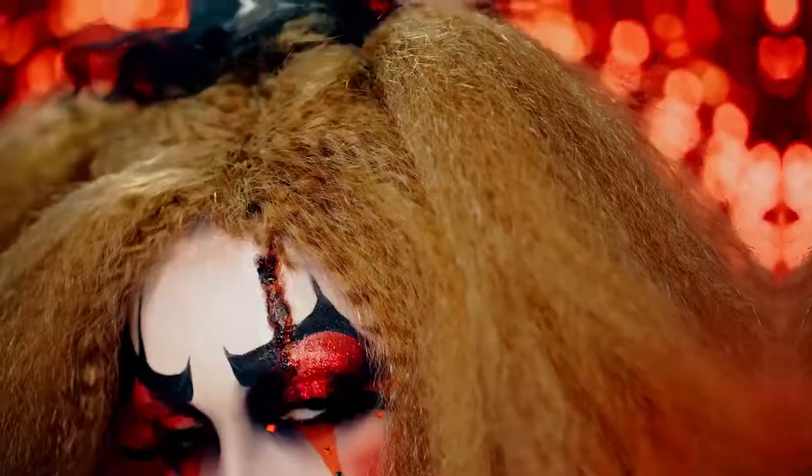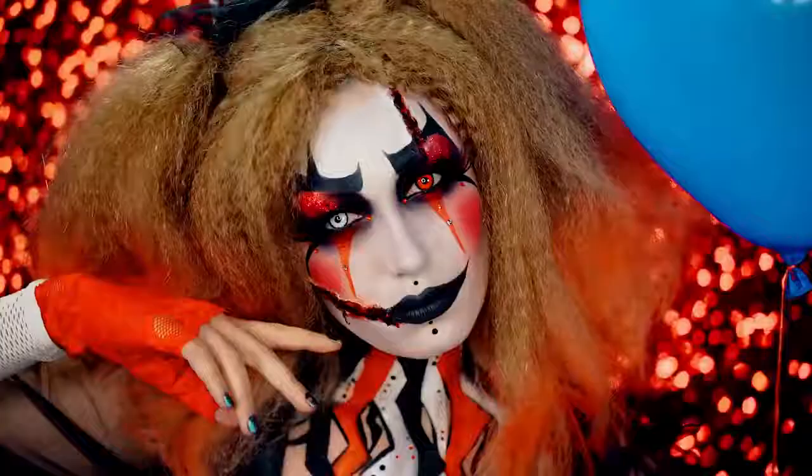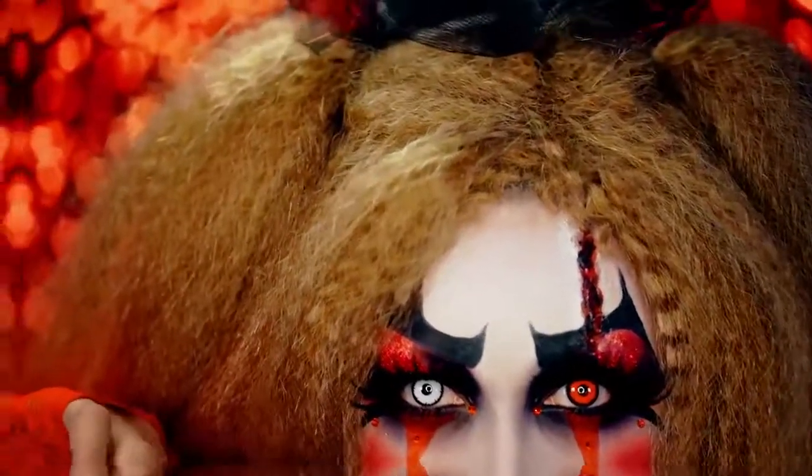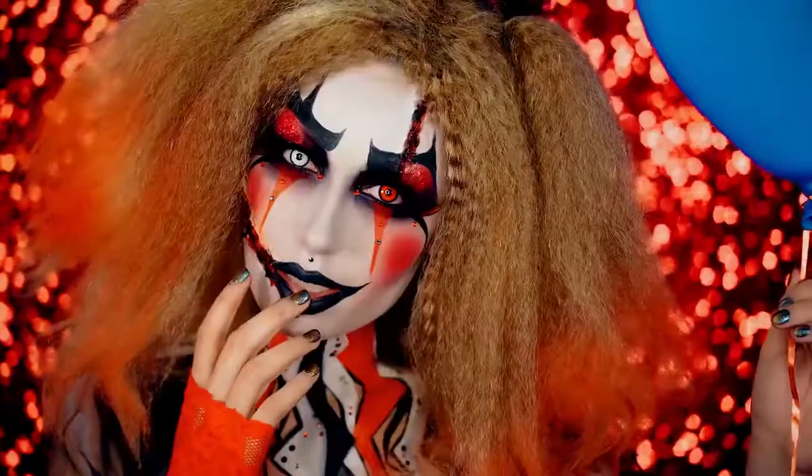I hope you guys loved this clown tutorial. If you did, be sure you subscribe for more and like this video if you enjoyed it. Thank you all so much for watching, and I will see you in my next Halloween tutorial.